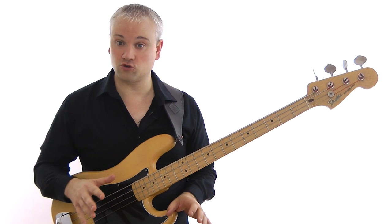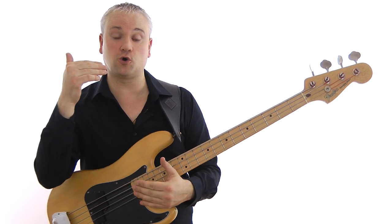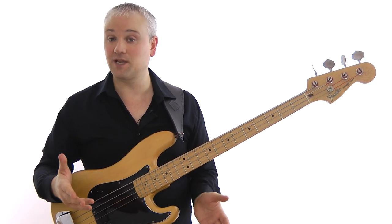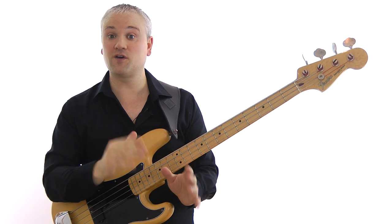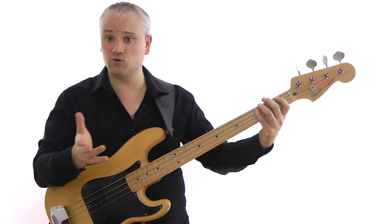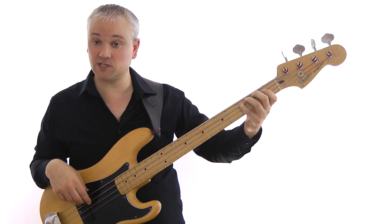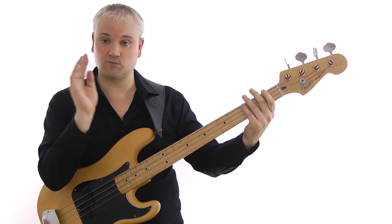Now let's work through the bass line and see how it's constructed. With all these chords, you have to look at the chord you're on and the chord you're going to — it's a journey from one chord to another. You can't just think of the chord you're playing on; to create a good line you have to convey the feeling of progression, and you can only do that by aiming for the next chord. So the first line, we work from C7 to F7 — all we do is work down through the C Mixolydian scale: C, B-flat, A, G, F. We've just come down four notes of the C Mixolydian.